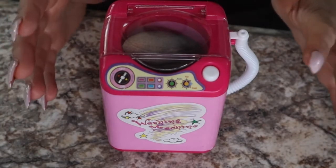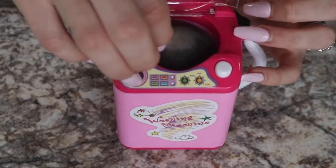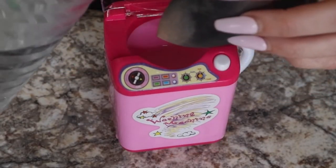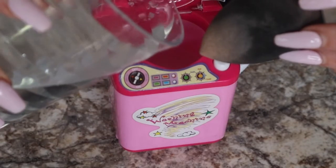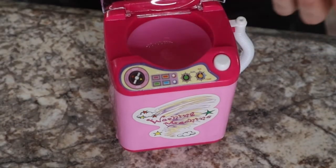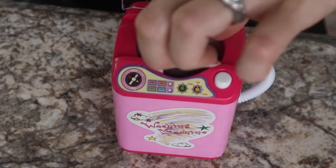It is struggling. You can hear it wanting to turn but it definitely wasn't spinning properly. Maybe it needs a little more water. I'm going to add a little bit of soap since I poured some out, and I'm gonna try putting the blender in a different orientation.